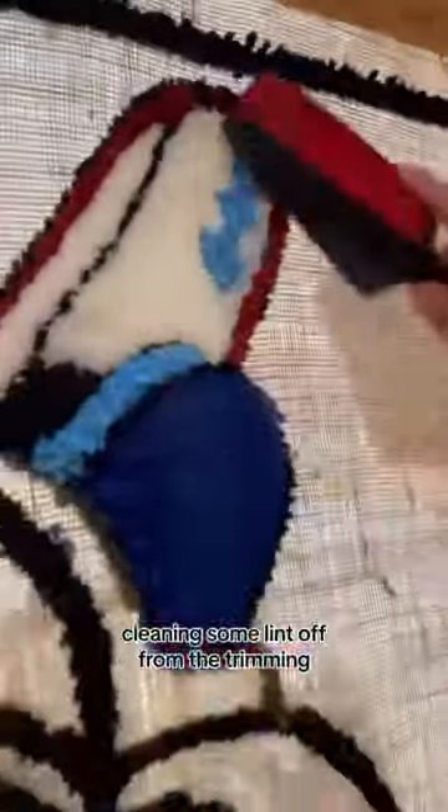Here I'm touching the outline of the design. Here I'm just filling in some color. Cleaning some land off from the trimming.